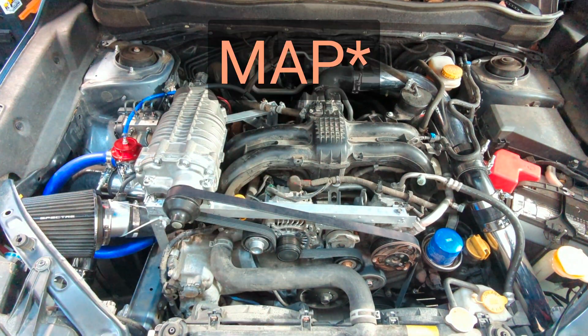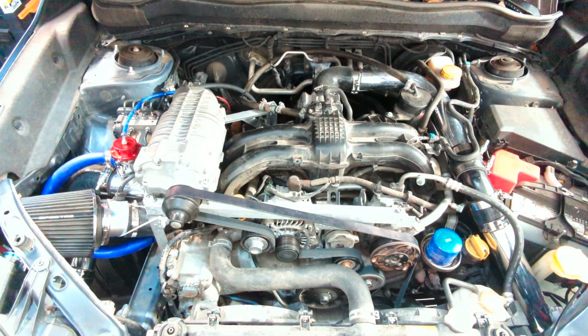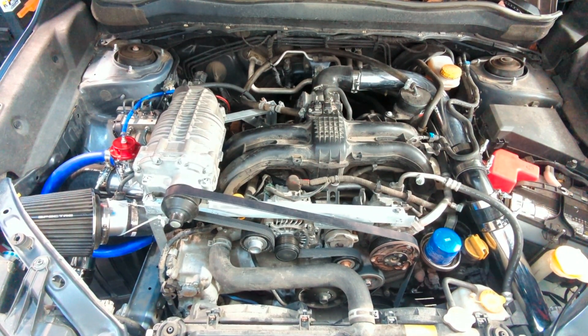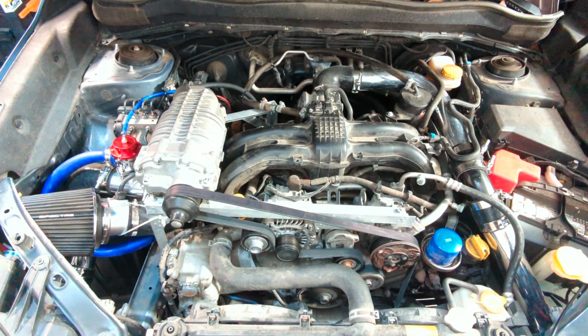Garage is open, still on the stock map — nothing changed in the tune. Let's just see if it will idle with the supercharger, and then if I can look at a manifold air pressure gauge, maybe give it a rev and see if the manifold air pressure exceeds 14 or 15 psi. Nice — no issue idling at all. I bet this thing will go down the street no problem.